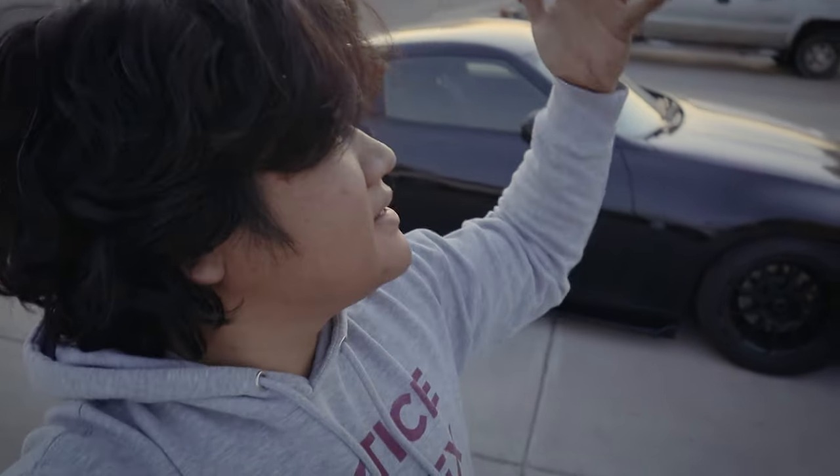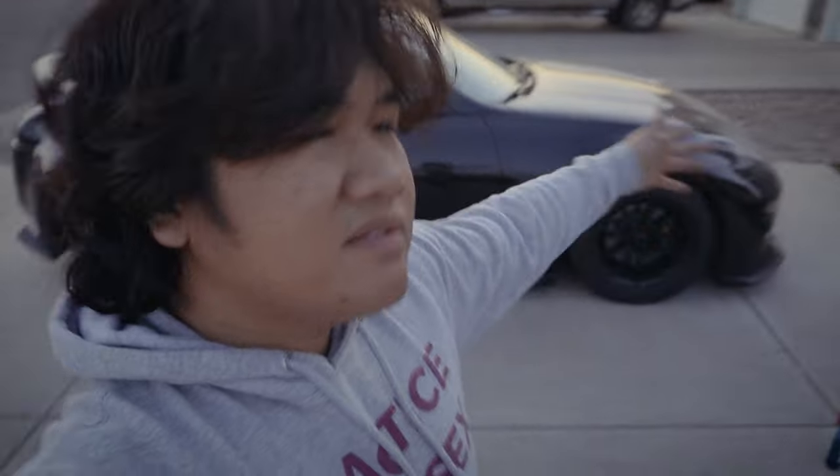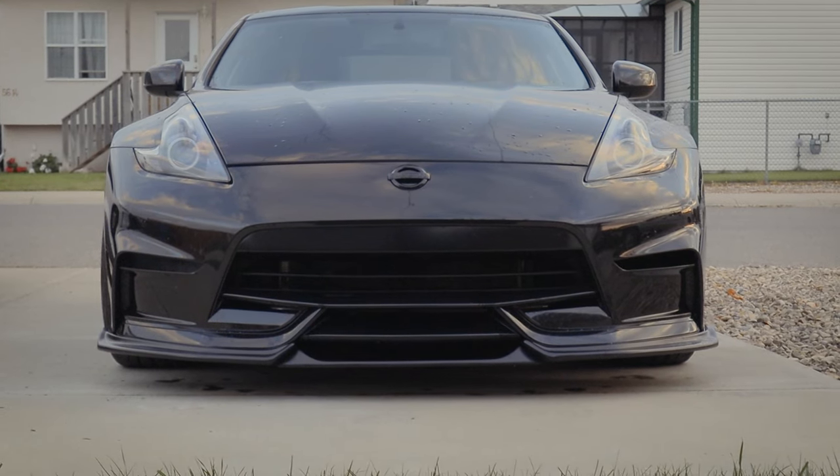I finally mounted the side skirt extension to the body itself. Now I just have to install everything back. Every single time I come home to do car stuff it's getting dark really fast, so gotta make do. I'm not sure if this is the last 370z video of the year — I hope not, because I like making 370z content. But so far this is it — I finished all of the ground effects.